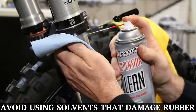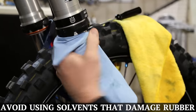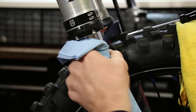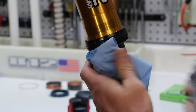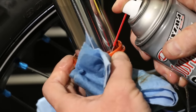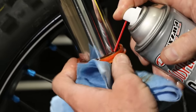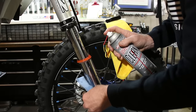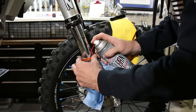And now we're cleaning up the excess dirt and debris. When cleaning the dust seal, we like to spray a liberal amount of suspension clean just to dislodge any of that grit, dirt, and debris.